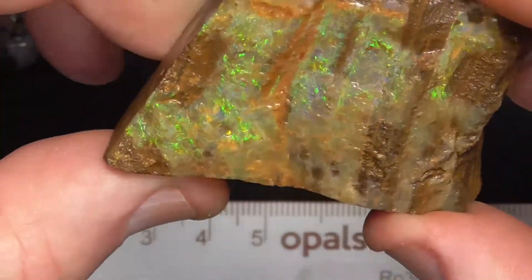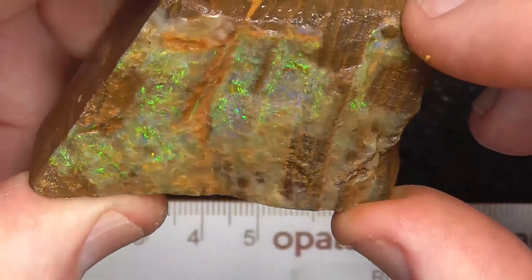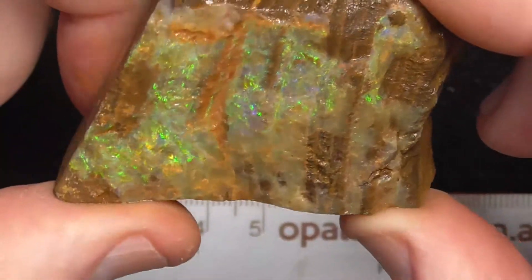The third piece — electric greens. This has got a rough surface, same as the first piece.